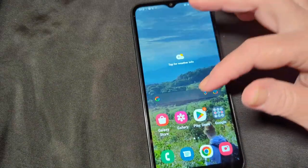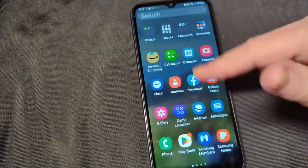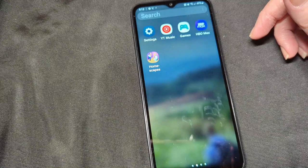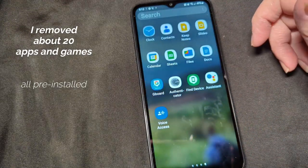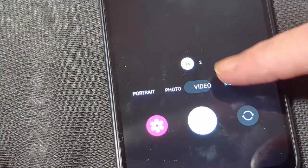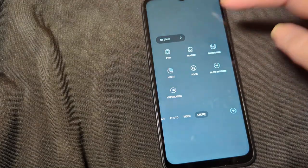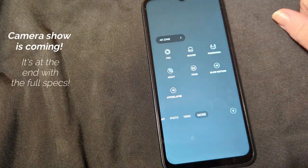Now let's take a look — there's your apps. Everything's folded. I can't get used to Samsung sliding to the side. There's games, and the apps I actually do use. Let's take a look at the camera settings — we've got portrait, photo, video, and more. In the more menu we've got pro, macro, panoramic, night, food, slow motion, and hyperlapse.